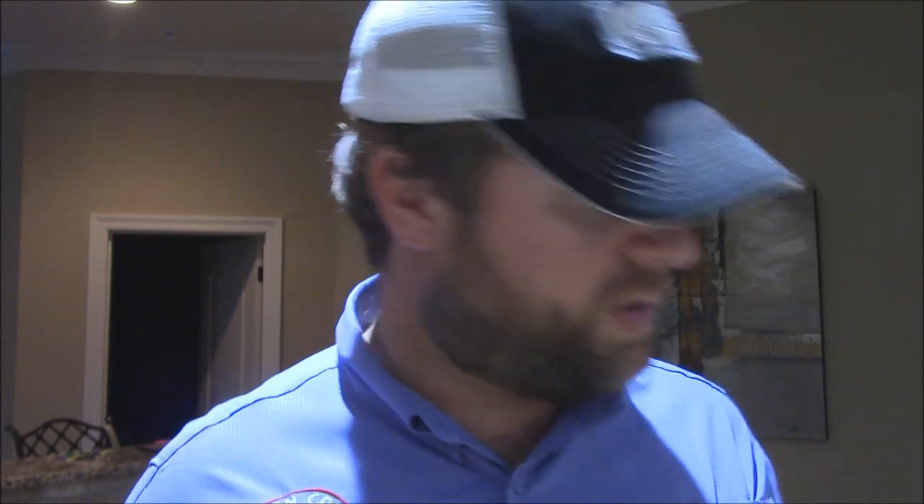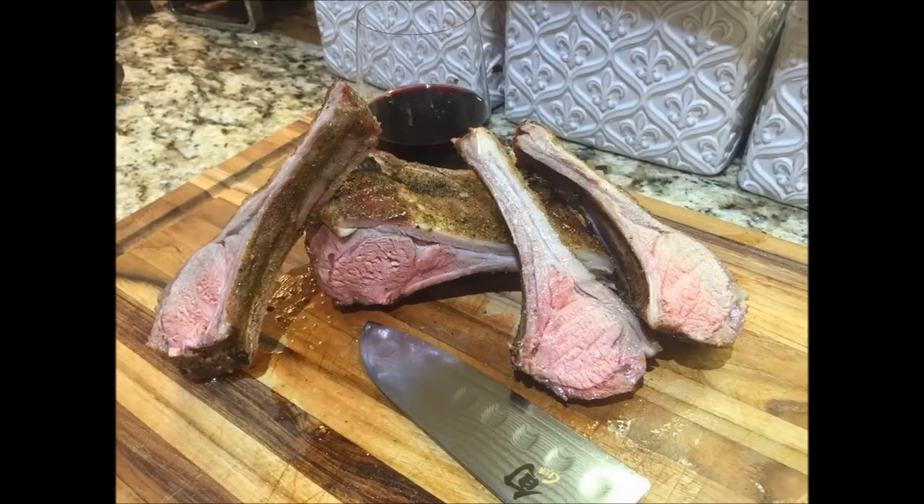Absolutely delicious, y'all. No wild gamey taste, no nothing. This is just a wonderful little dinner here — especially just enough meat and a perfect little layer of fat. Just beautiful. Y'all definitely got to go to Shepherd's Song Farms and try this wonderful goat. I'll put a link in the description box where you can order this wonderful goat for yourself. Y'all go check it out — I appreciate y'all. Please like my videos, subscribe to my channel. Thank y'all.